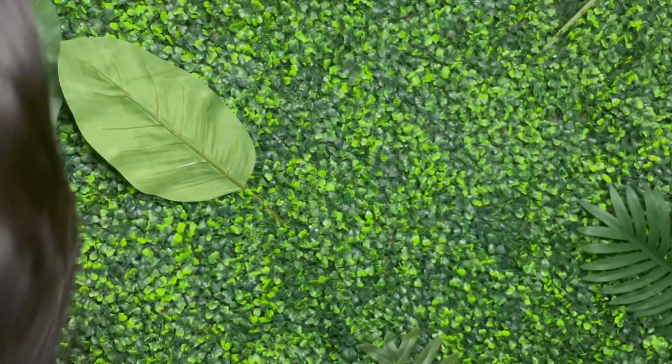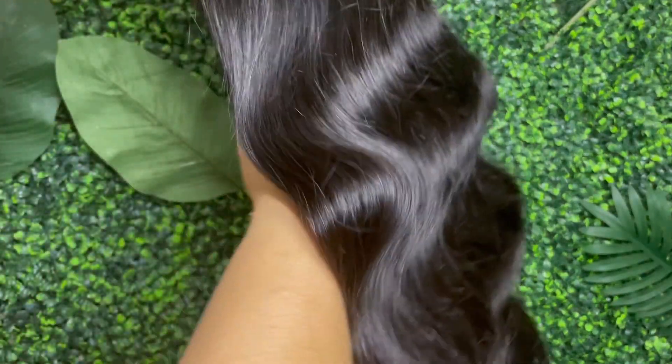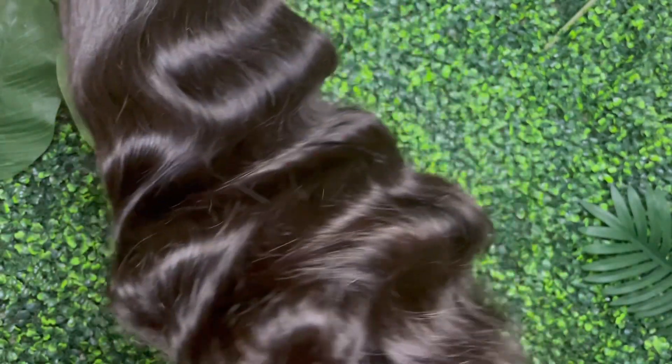What's up, y'all? Today's unit is going to be brought to you by Nadula Hair Company. Nadula Hair Company is one of my favorite hair companies that I have ever worked with. They never miss — Nadula never misses.